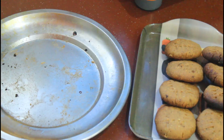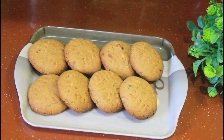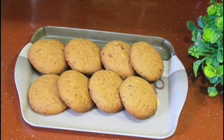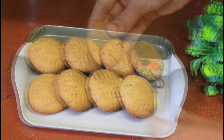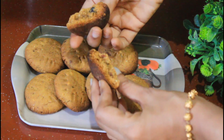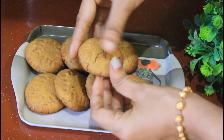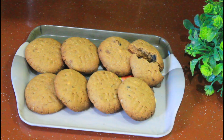We will eat a biscuit with coffee and tea. Please tell us about the Nae Biscuit — it is very good. Let's try it again. Please like and share the video. Please like and subscribe. Thanks for watching. Bye!